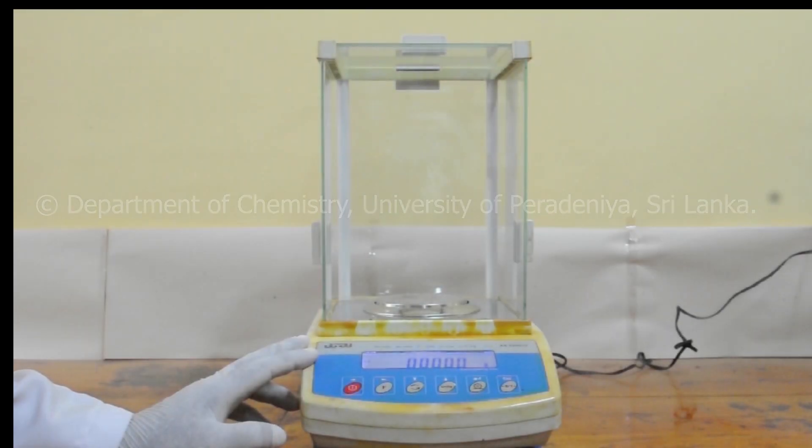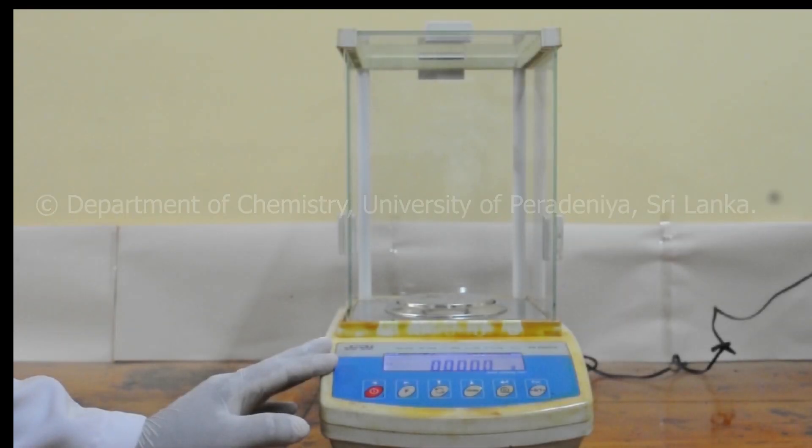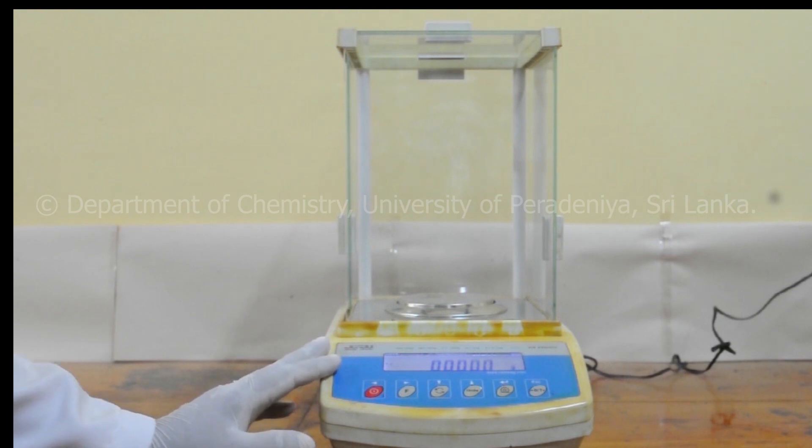In this video we will be looking at how to use the analytical balance. The balance is an essential piece of equipment in the laboratory since it is used to accurately weigh the mass of materials to be used in an experiment. Let us first look at the parts of the balance.